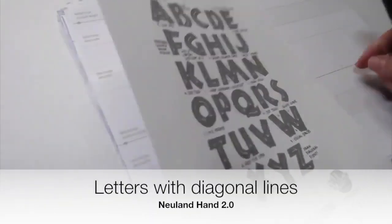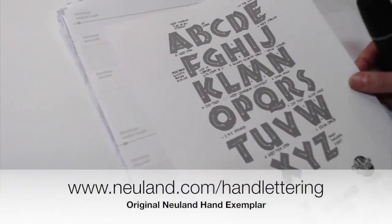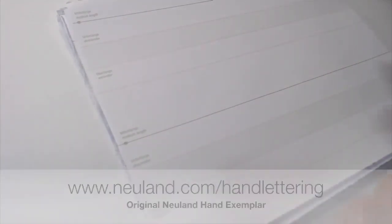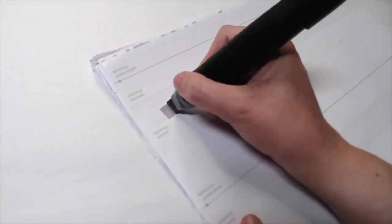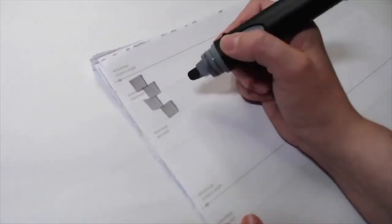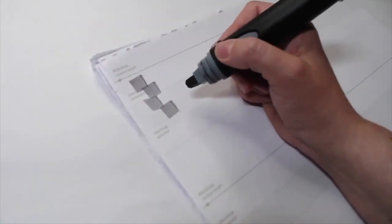If you have one of these exemplars, great — you can certainly look to it for your letter forms. But I'll be coming out with a new exemplar showing these letters with a little bit more style, liveliness, and movement. I hope you've already done your warm-ups; that's going to be really key. Do those every time before you begin.